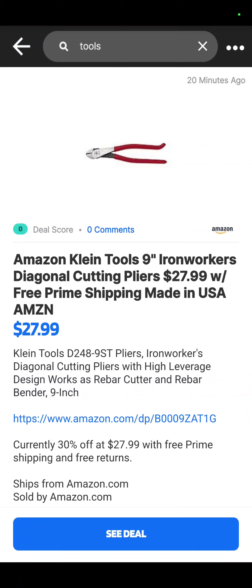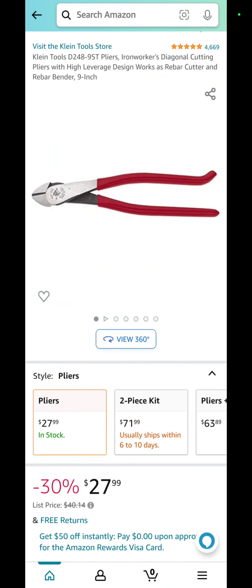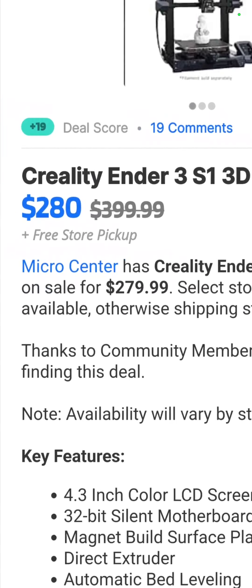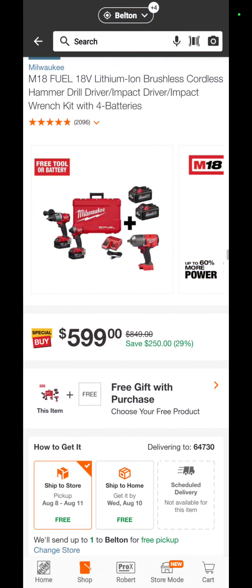The Amazon Klein Tools 9-inch Ironworkers Diagonal Cutter Pliers is $27.99 at Amazon — 30% off to get it down to $27.99. And the last one from Slick Deals is the Creality Ender 3 S1 3D Printer for $280 over at Micro Center. I do have the links for both the browser extension and the mobile app down in the description — please use those, it makes Slick Deals feel like this is a good partnership.